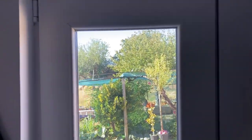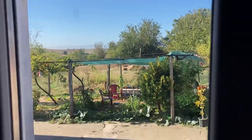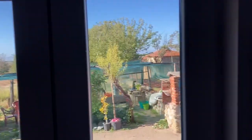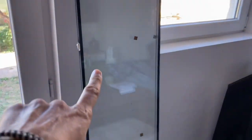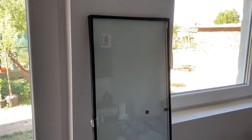So today I am replacing this window. It looks okay right now, but the condensation has just caused it to turn really milky — it's just not the way a window is supposed to be. Here's the replacement glass. Looking good — not milky at all, no condensation.